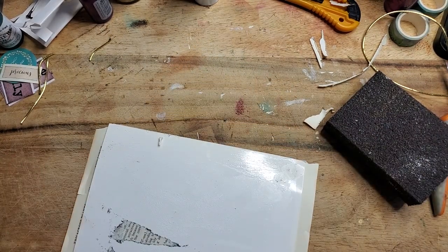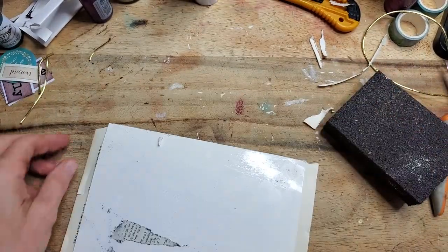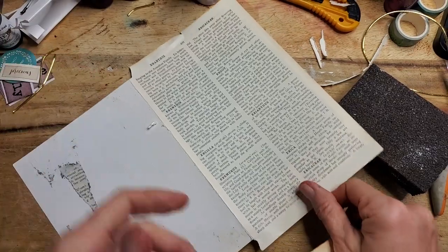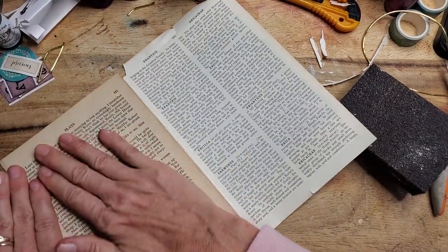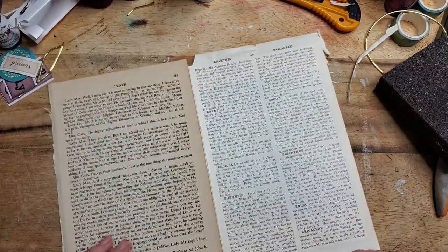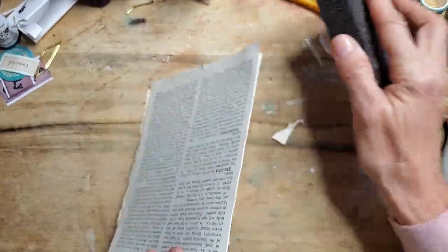I found an Oscar Wilde plays book, so I'm going to take a page out of here and figure out which is the front and back. I think I still have enough time to glue this down. There we go, just mushing it down using the old hand tool. It actually looks better — it's got two different colors of paper and it's kind of pretty — so I'm going to go with that.